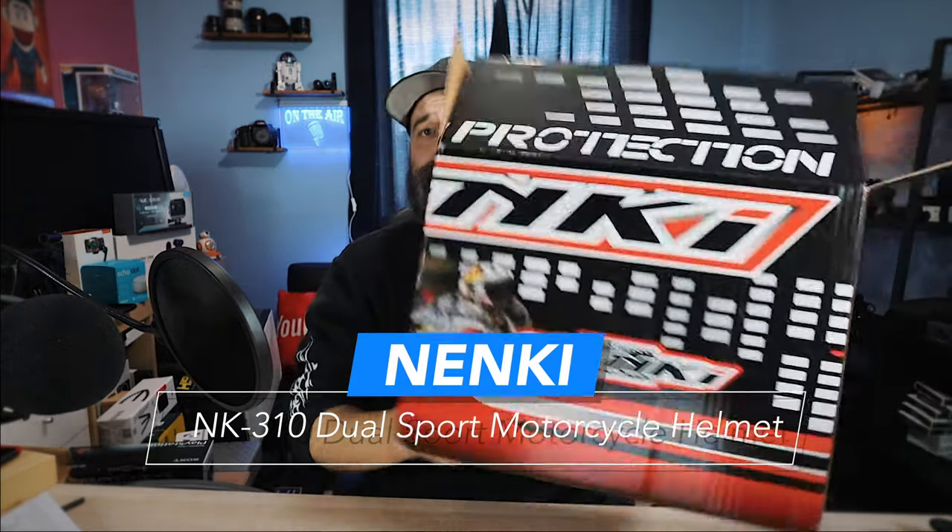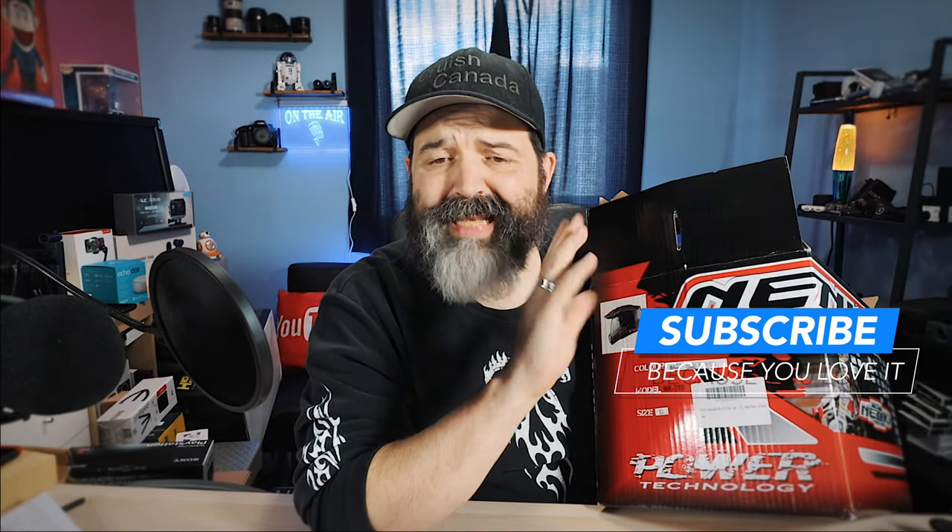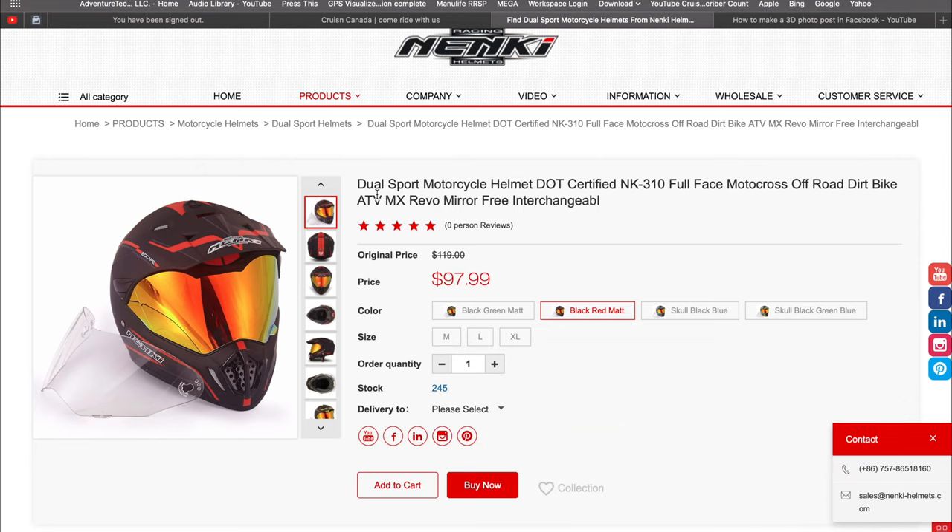Here we go — this is the box, and as you can see this box is empty. Yes, I got excited and opened it already. This is by a company I'd never heard of called Nenke. I was perusing the internet and stumbled across their helmets and was curious how good they could be because their pricing was fantastic. This is the NK310 dual sport motorcycle helmet, DOT certified, full face motocross off-road dirt bike ATV MX.